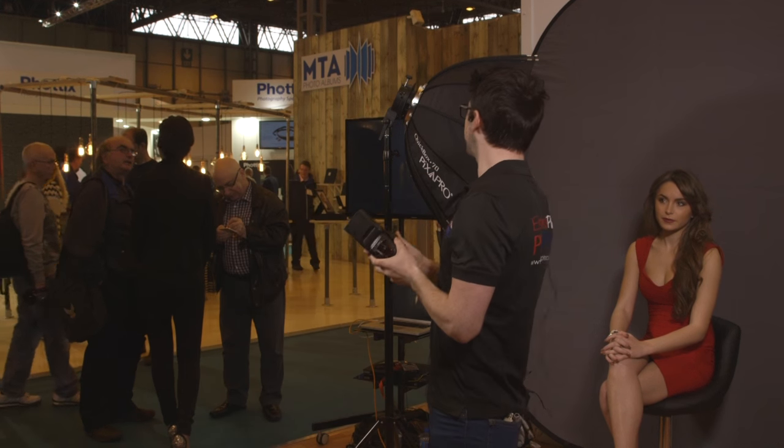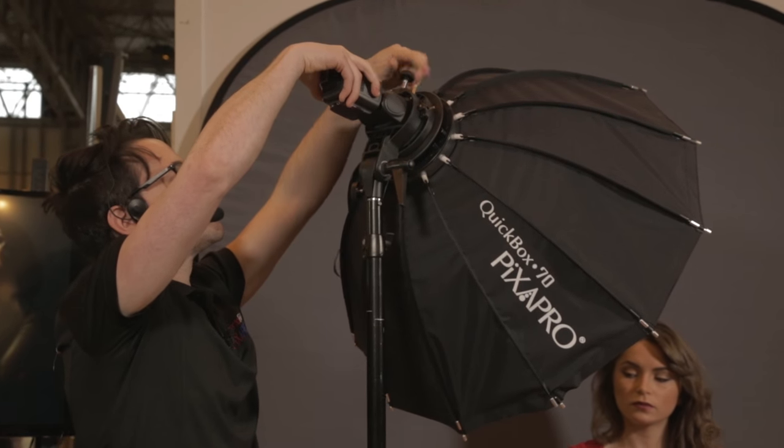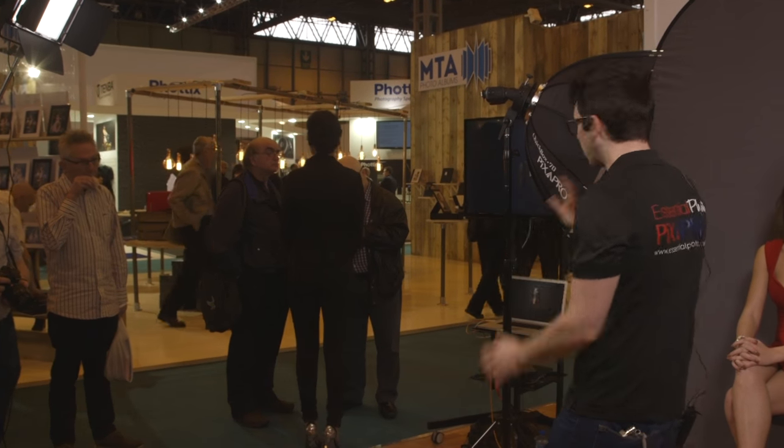I'm going to put this on the softbox now and we're going to take some shots to see what kind of results we get with this super portable system. For a lot of what I do, I pretty much only use one light and maybe a reflector on top of that. I'm going to show you exactly what I would do on location.